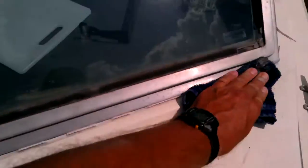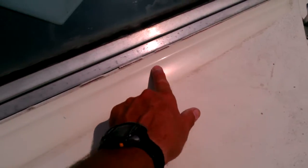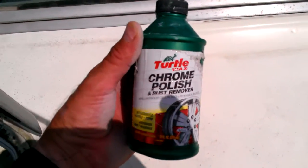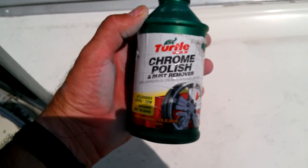It all comes off pretty easily — I'm not pushing very hard, it just wipes off with this product. It's really, really cool. And then just flip it over and immediately wipe it off. Look at the difference — just in that little bit, can you see the shine here again? It's just shiny white again. I was going to have to spend a lot of money, and I didn't want to do that. I'm so glad that I found this chrome polish and discovered that this works on here.